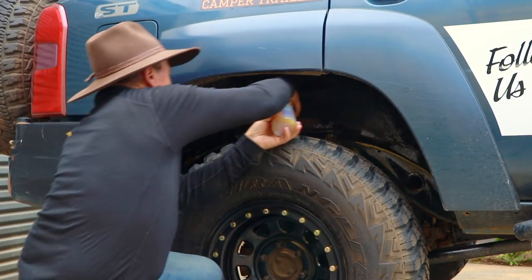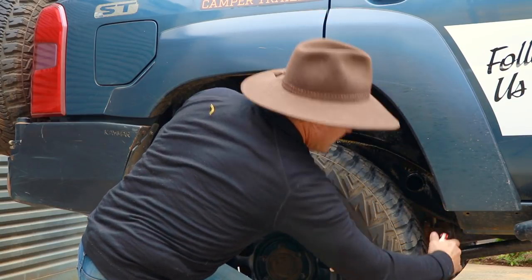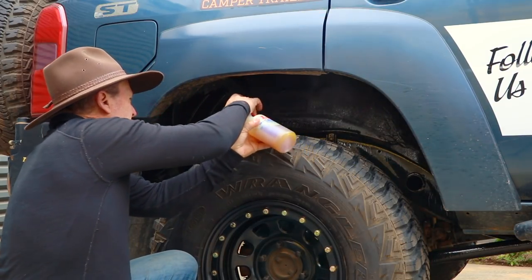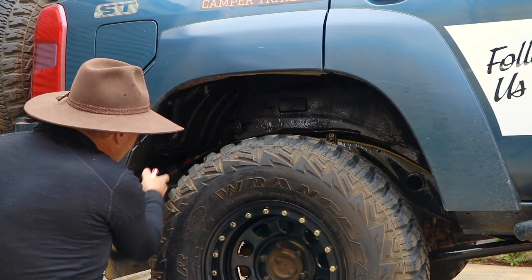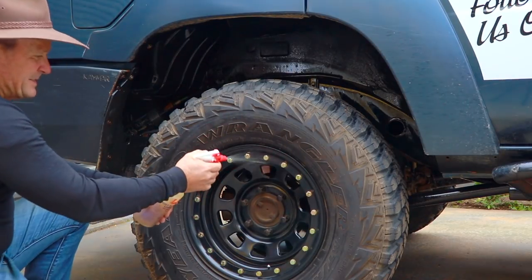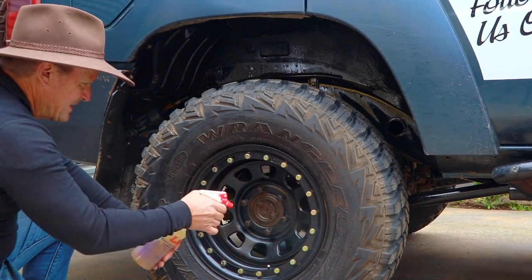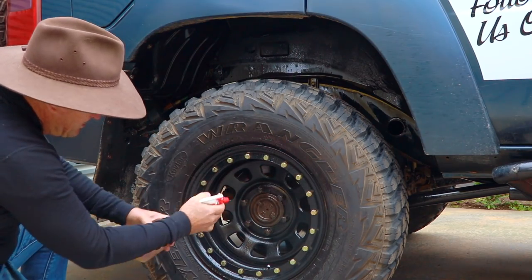That penetrating oil is great for stopping rust getting started when you're driving the beach. I'll put the car up on some ramps in a minute so I can climb underneath and get into all those hard-to-reach spots. Under the car, right around the wheels — they're going to get a fair bit of salt water on them, so give them a good spray too.